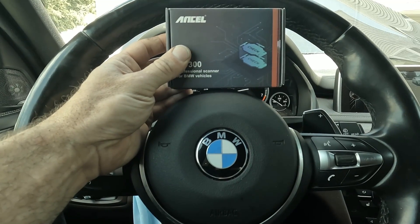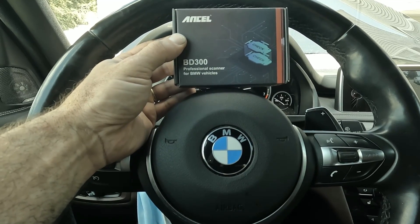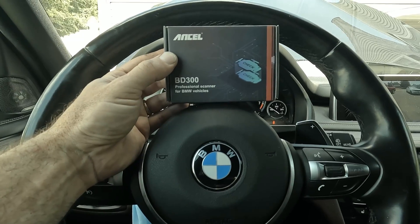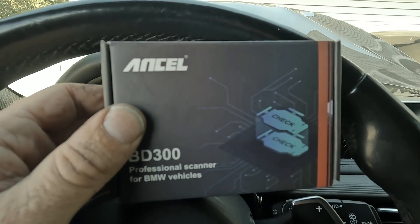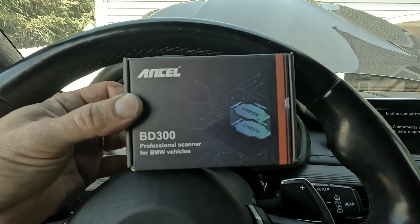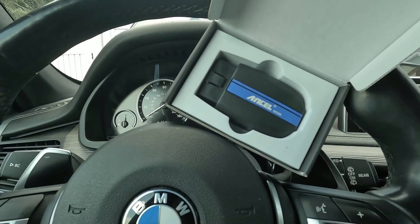Hi everyone, Roger here from Ask the Car Experts YouTube channel. Today I want to show you the BD300 professional scanner for BMW vehicles from Ancel. I really do love the Ancel product — I have another scan tool I've always used for BMWs and they asked me to take a look at this one. Ancel is also giving me a discount code, so make sure to check the description box for the link to pick up one of these BD300 scan tools. This is not a paid promotion — they just asked me to take a look at their product since I already like their other scanner.